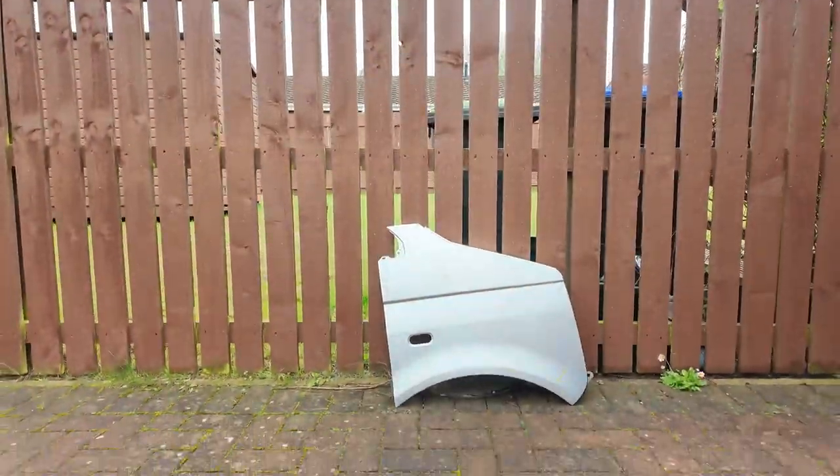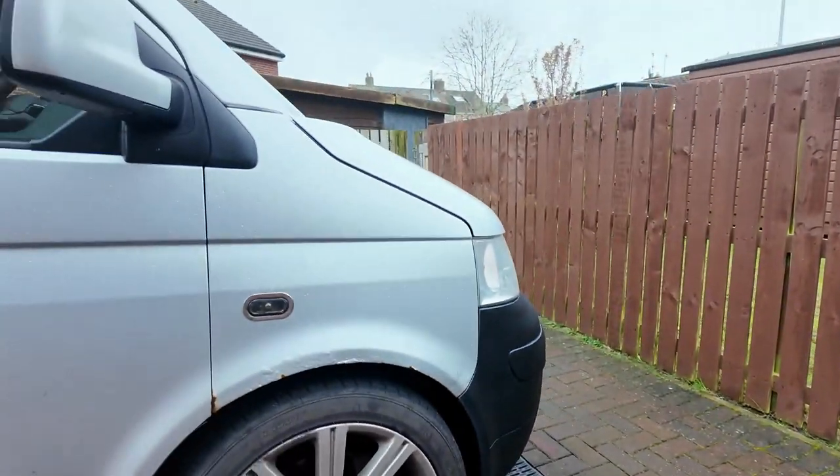Hi and welcome to the channel. If you've been here before, welcome back. If it's your first time, stick around because today we're putting that wing on that van.